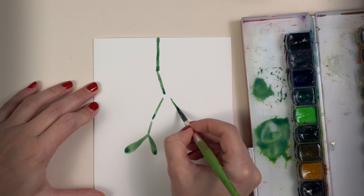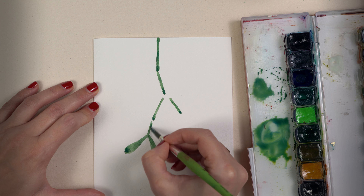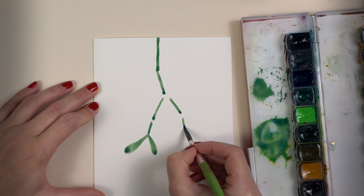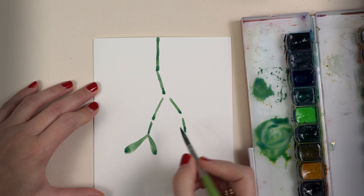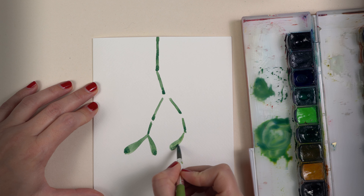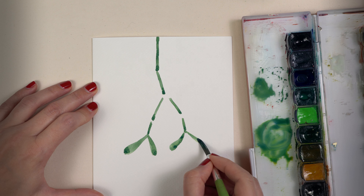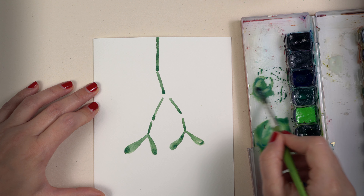This way I can create the mistletoe leaf shape. Now I work on the next branch — I make the branch a little bit thicker. I add dots on the ends of the branches and always make sure I leave some space between the branches. You can see how I press the brush on the paper and then lift the tip of the brush to correct the shape of the leaf.